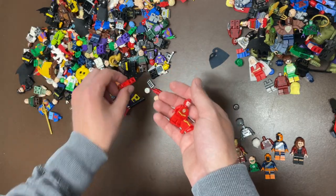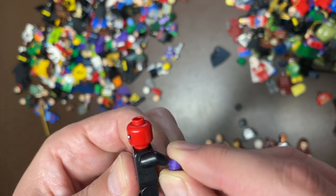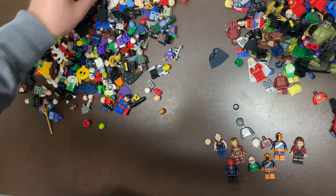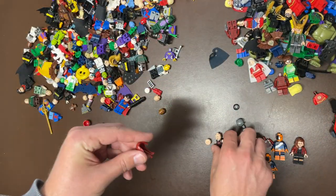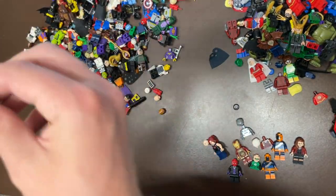Another Doc Ock, we got Riddler. Man Bat in the house. We got Flash a couple times here as well. This is a really good one — this is Red Hood. This is the good version of him I believe, though we need his cycle which I think I actually have one of those. Loki.